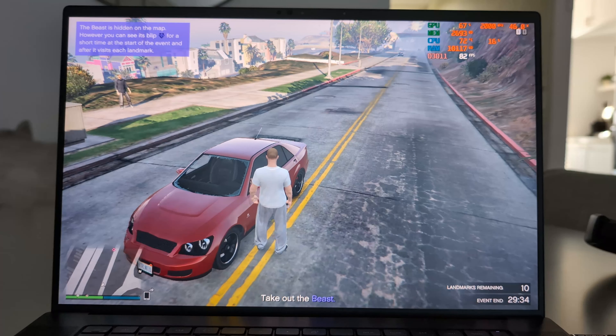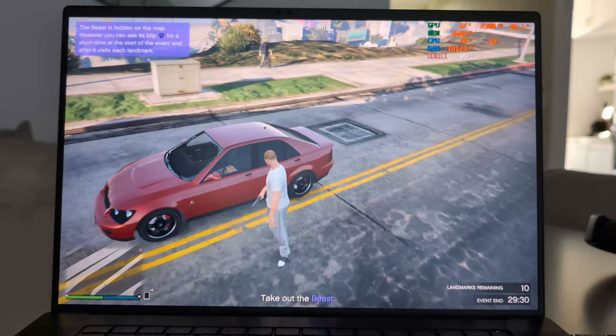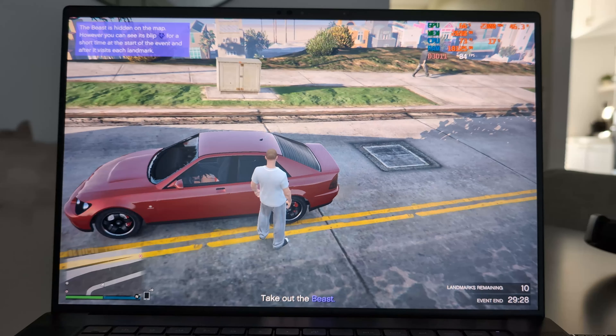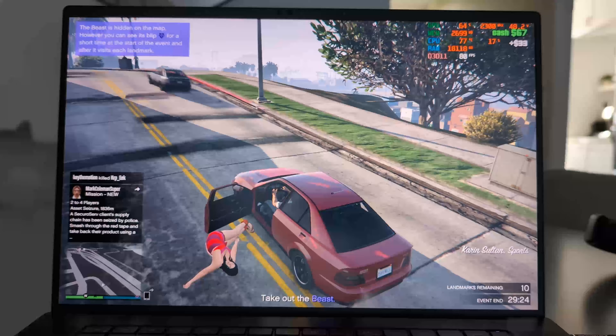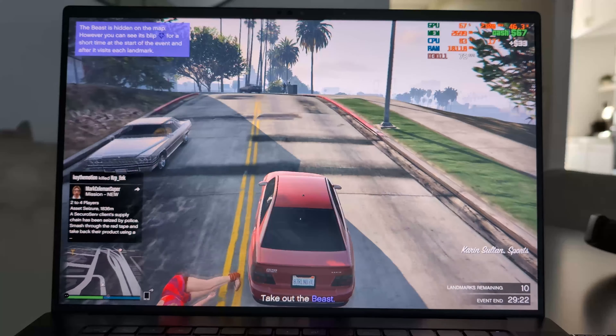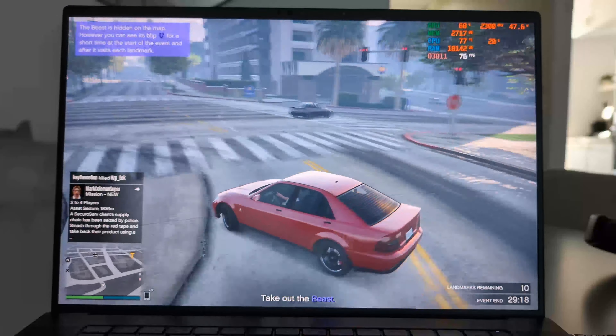Moving on to GTA V, a game that after many years is still extremely popular. This is also running at a resolution of 1920x1200 on high graphics. It shows a great frame rate, around 75 fps all the time, and you can see the GPU and CPU are barely used — which is actually really nice.